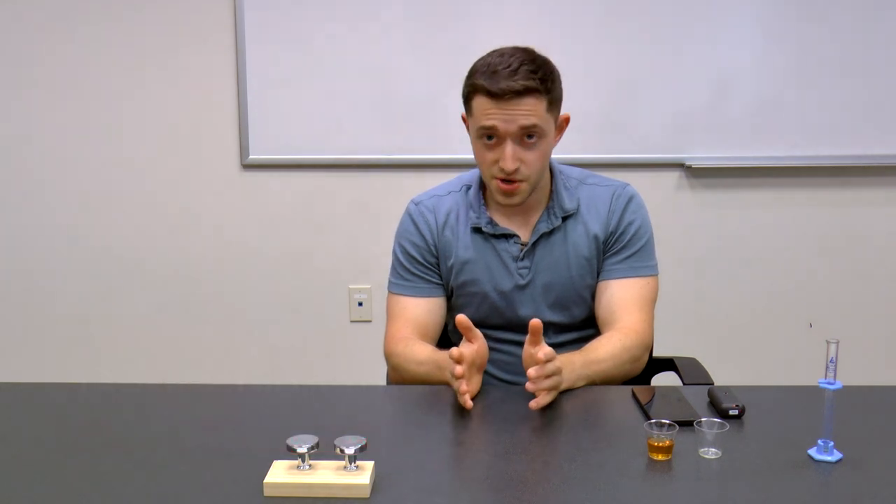Hi, my name is Gary Springarn. Today, I'll be talking about how you can use spectrometers for color measurements.